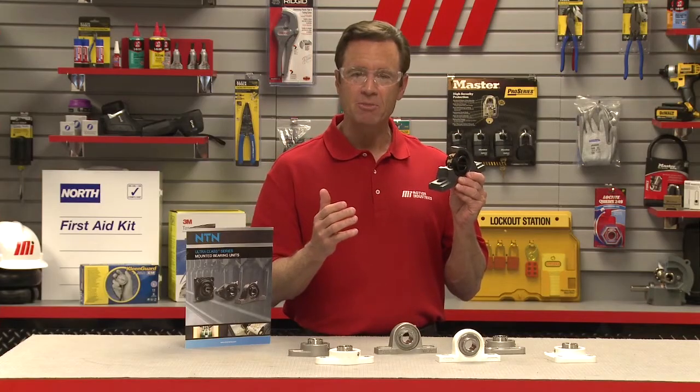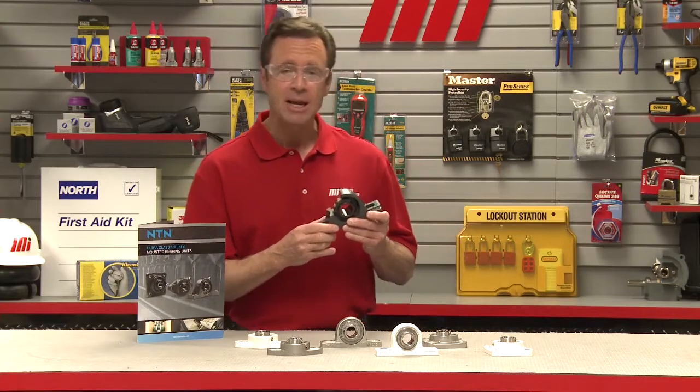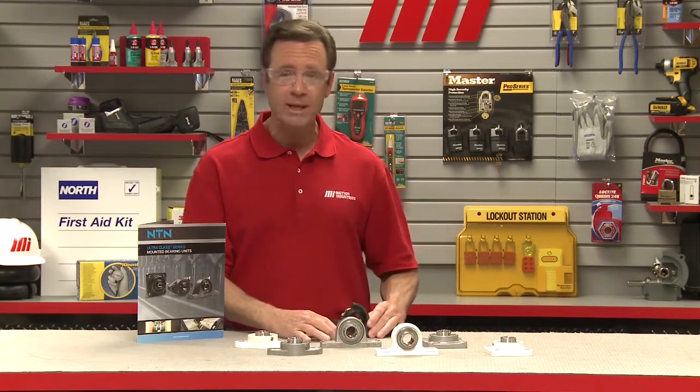Another feature that you can see on this bearing insert is the elastomeric seal's flinger — not to be confused with Klinger that wore a dress on M*A*S*H. What this does is disrupt the air during operation and essentially push dry particles from the inner raceway and rolling elements.